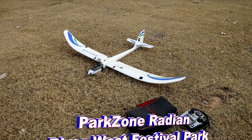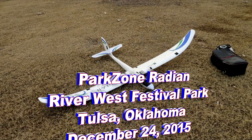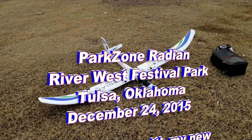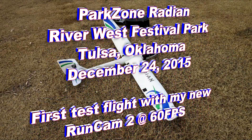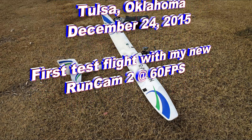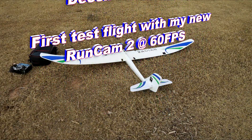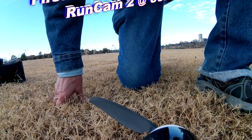I got a new camera in yesterday, a Runcam 2. It hasn't been out too long and its main advantage is it shoots a full 1080p at 60 frames per second. It's similar in shape to a Mobius Action Cam, so it's well suited to use on aircraft.